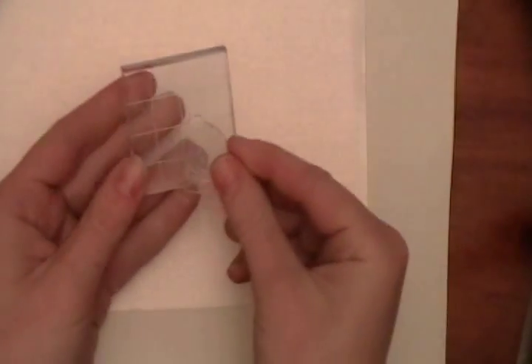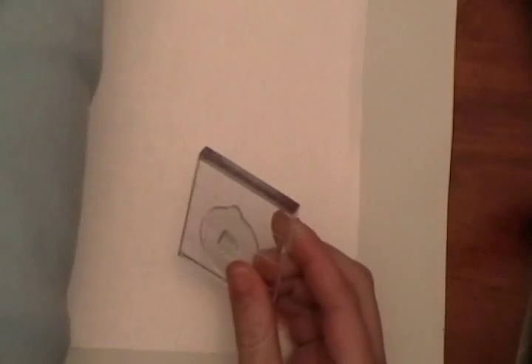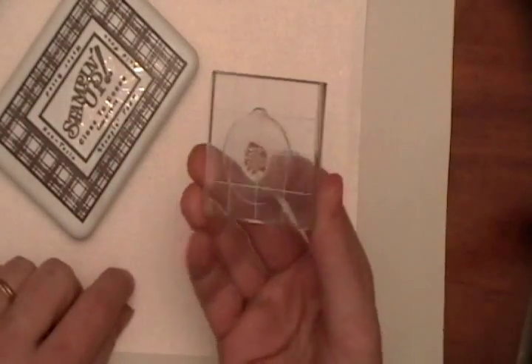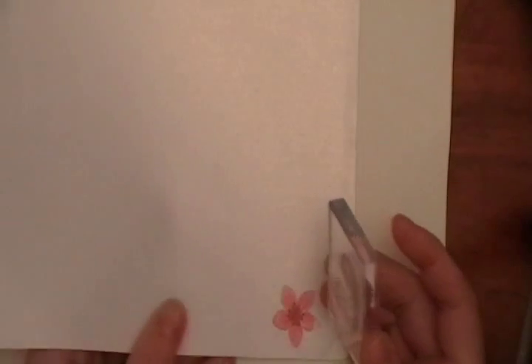I'm going to go ahead and put this one on here as well, and I'm going to use brown for my center because it's going to match my pattern paper that I'm using. It's just a little center, and then stamp that in there.